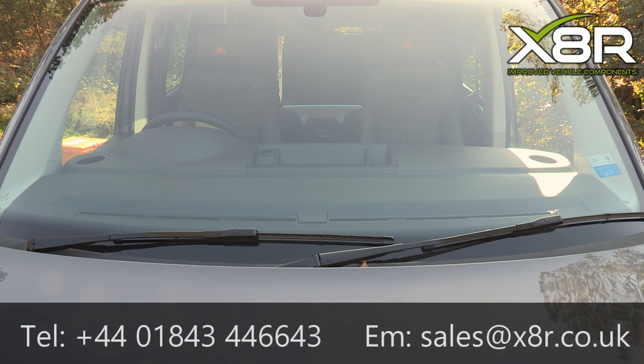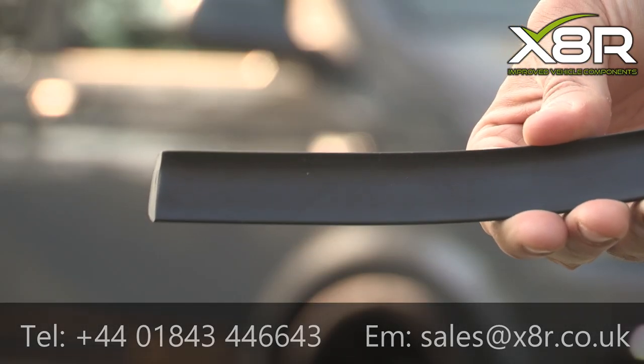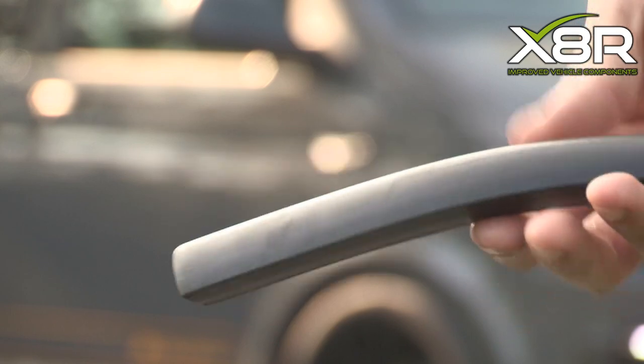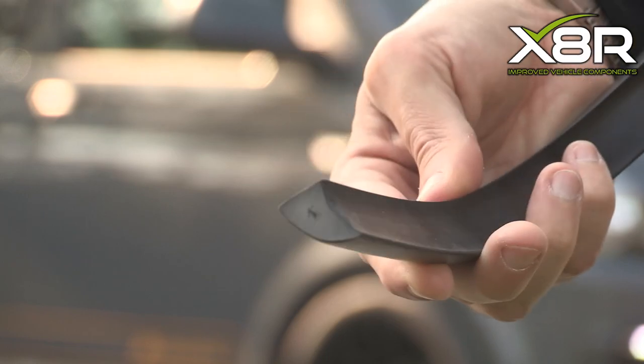Welcome to this X8R video demonstrating the install of our VW transporter dash seal. You can see here our trim. This fits between the windscreen and the dash to prevent any objects entering the void between the two.